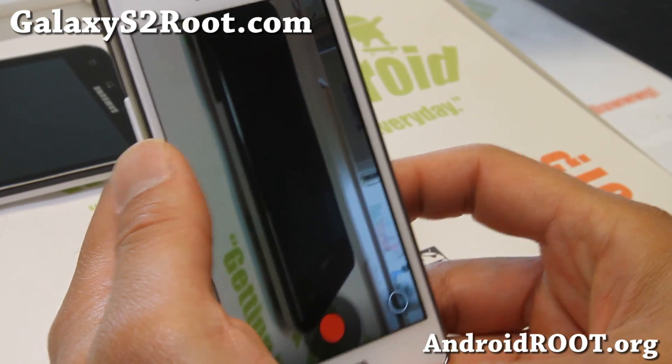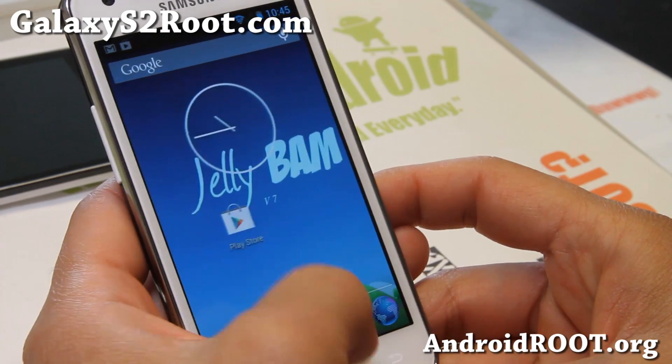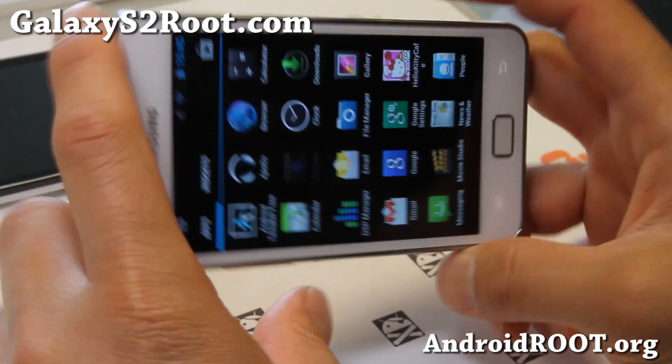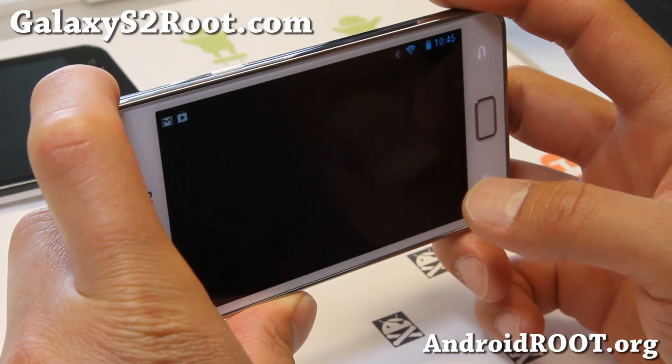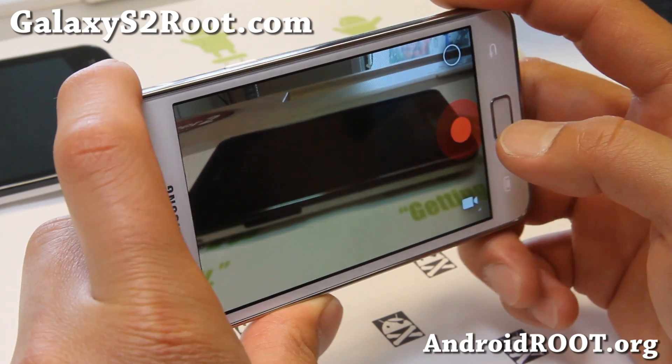There may be some delays sometimes, but not too bad. There shouldn't be a delay — I think just the first time you open it has a delay, but after the first time it should be no delays.